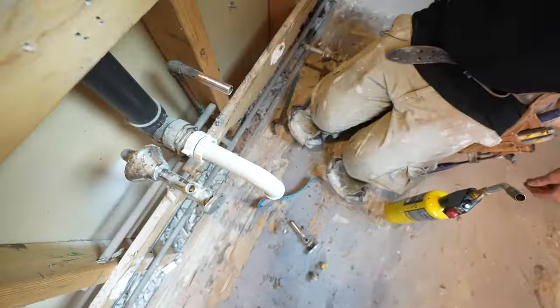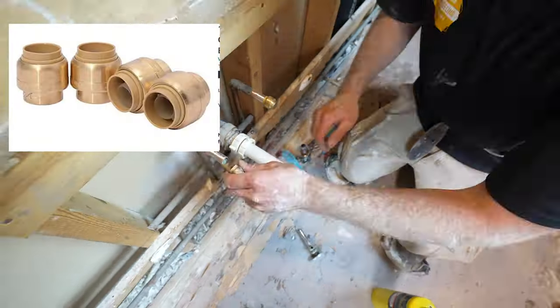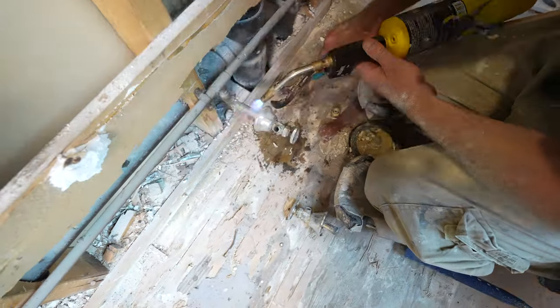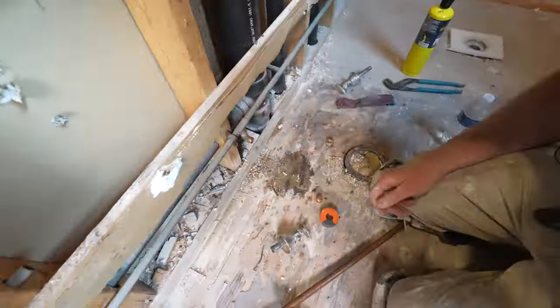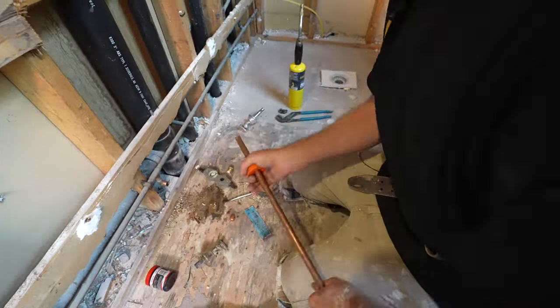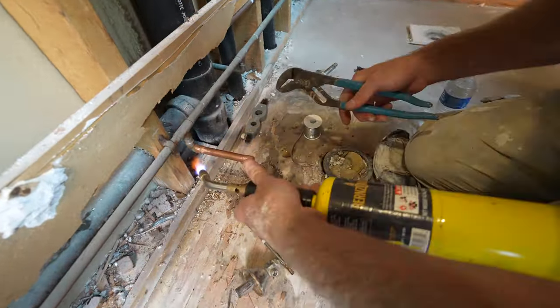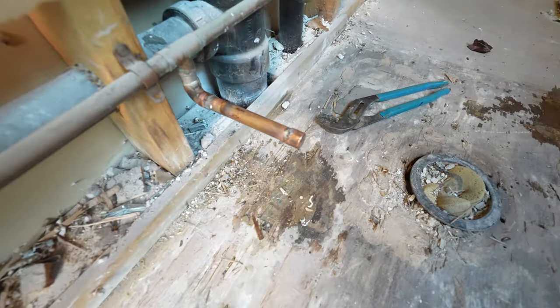I always like to have SharkBite caps on hand. These are really important on demo day so you can get the water on to the rest of your home. Now, sometimes the valve doesn't come out — sometimes they're not soldered either; sometimes you have compression fitting types. In this instance, I had to put a new stub out for the toilet supply and re-solder some things. So make sure you check out that checklist so that you have your materials on hand before you start this project.